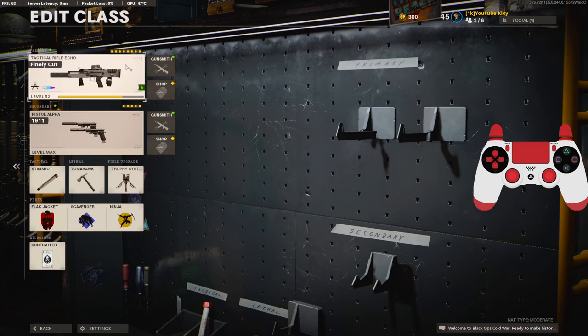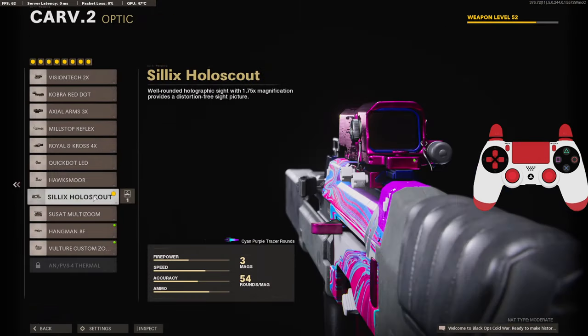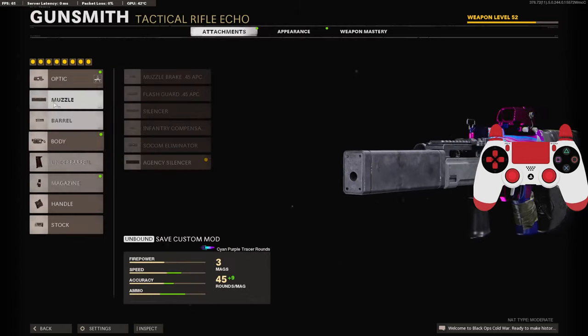Jumping into the class setup — this is an 8-attachment build. On the optic I'm going to be using the Sillix Holoscout; this is all preference, it looks really really good and I'd definitely give it a try. On the muzzle we're going to be using the Agency Silencer for the 100% muzzle flash concealment and the 15 added to the vertical recoil control.